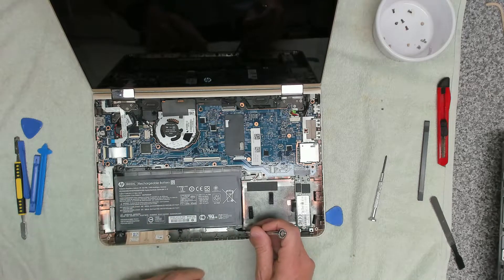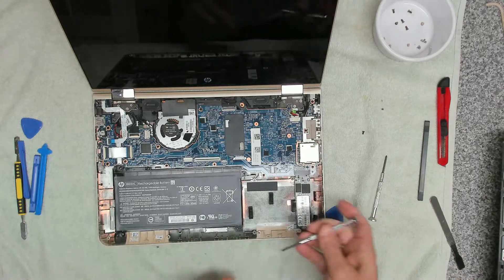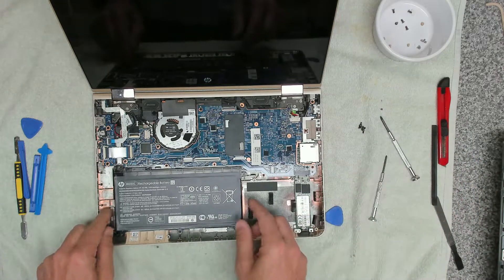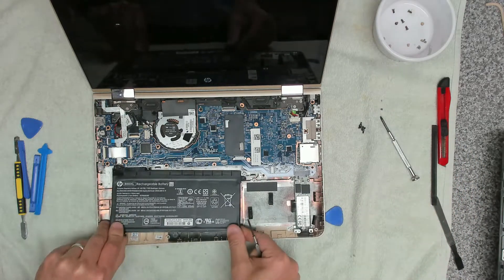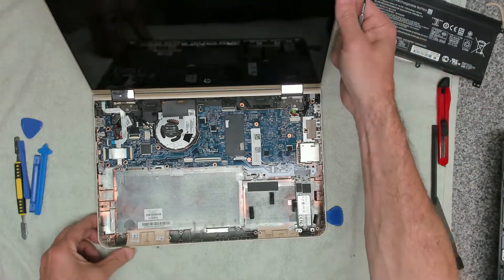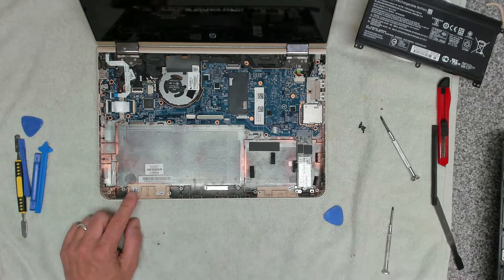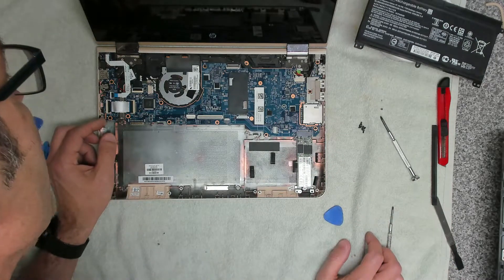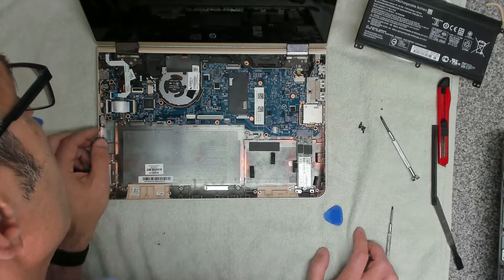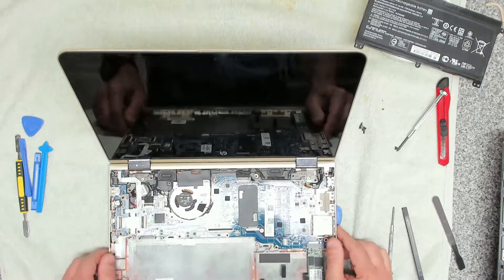The next thing we're going to do before we start disassembling is take out the battery. There are five or six screws to remove, and then the battery should just lift up and unplug. You want to support the back of the laptop to stop it falling over at this point because the weight of the screen is much greater than the laptop itself. Now let's see how we go about getting the fan out — we might need to take the whole mainboard out for this.